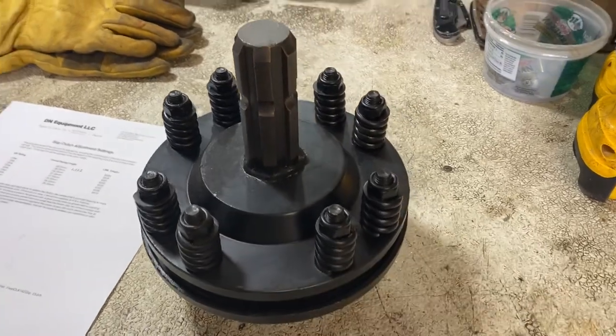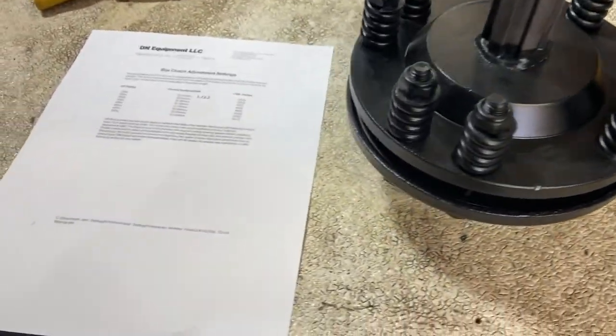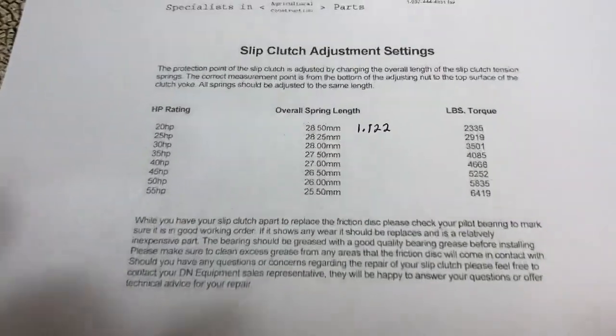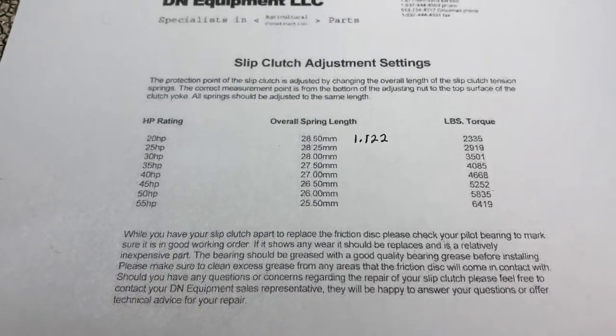I'm going to try the slip clutch out and see how that works. This is the slip clutch that I'm going to install — it mounts to the flail mower side. And this is the slip clutch adjustment sheet. Well, it's time to get this thing hooked up.